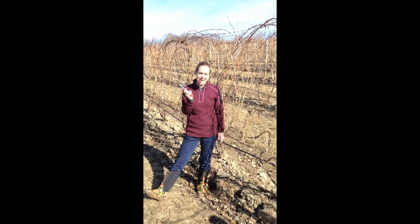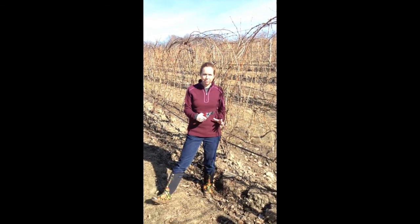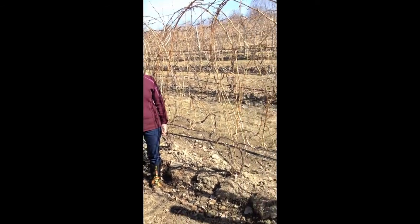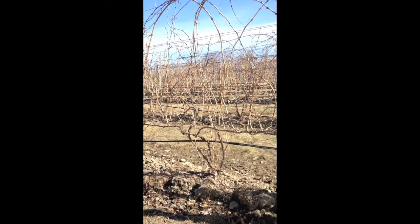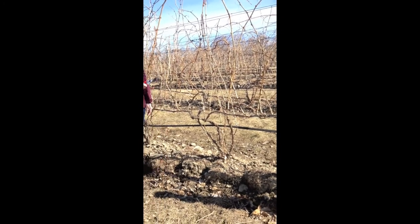It's pruning season and I wanted to show you what the vine looks like before we prune, during prune, and after pruning. This is a pretty standard grapevine here for the Finger Lakes. We're in a Riesling block. This is called a double guillot or a two-tier flatbow system.